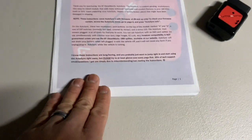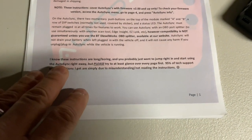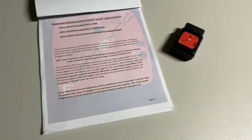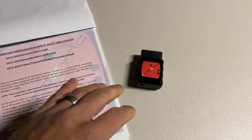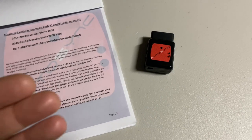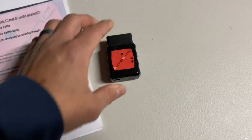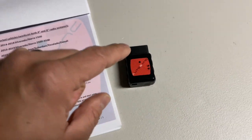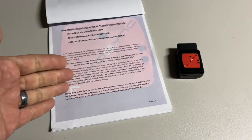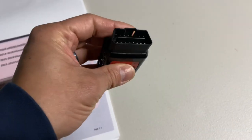I do highly recommend you grab the guide. The device is actually two devices in one. First, out of the box it is going to allow you to immediately enhance some of the features in your truck and turn on features that you never had before. Second, the tool itself will now allow you to program modules in your vehicle that you used to have to remove and send off to White Auto and Media to get programmed. So it's going to act as a programming mechanism to program those modules.